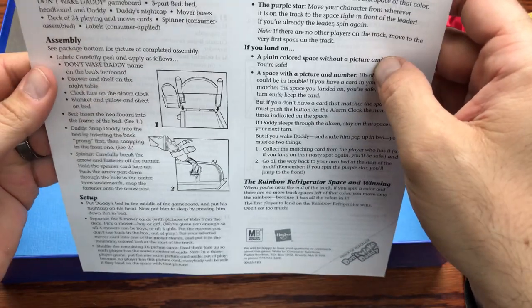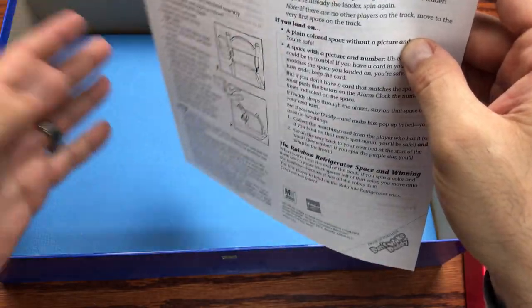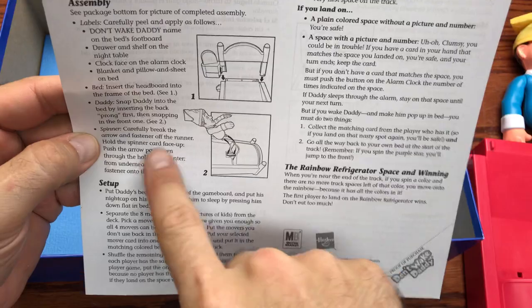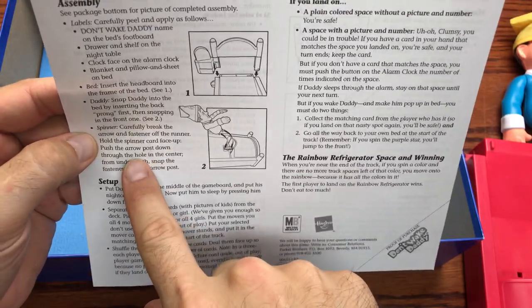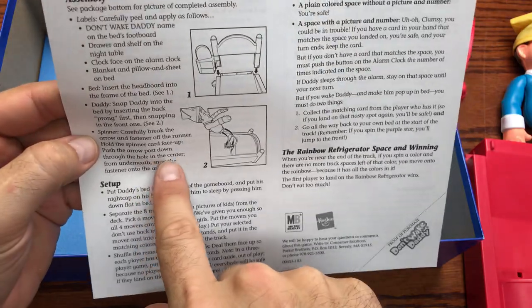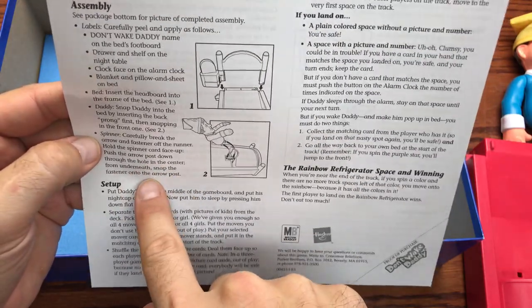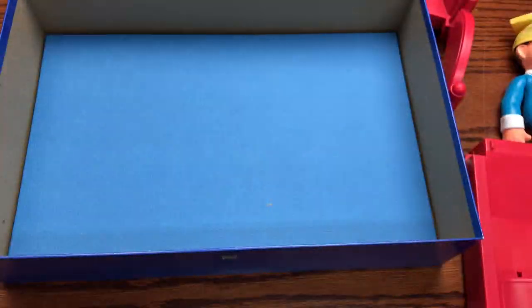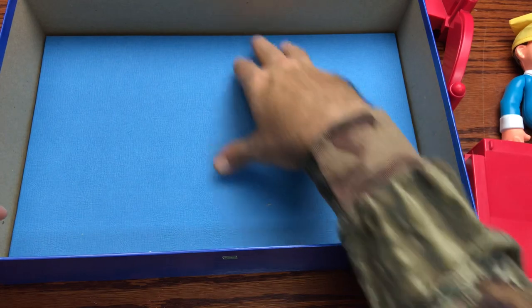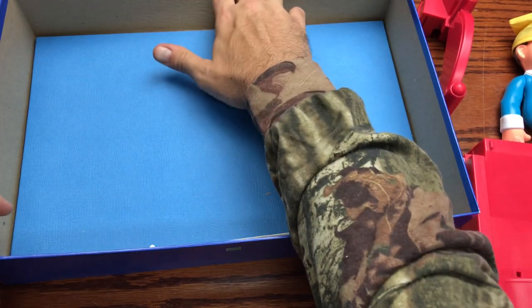Let's see what the instructions say: 'Spinner — carefully break the arrow and fastener off the runner. Hold the spinner card face up. Push the arrow post down through the hole in the center from underneath. Snap the fastener on there.' Basically exactly what I just did, only minus the excessive working in and out to get it to finally slide. Let's pull out the game board here.